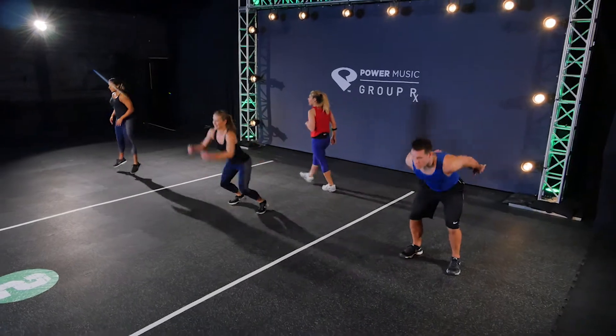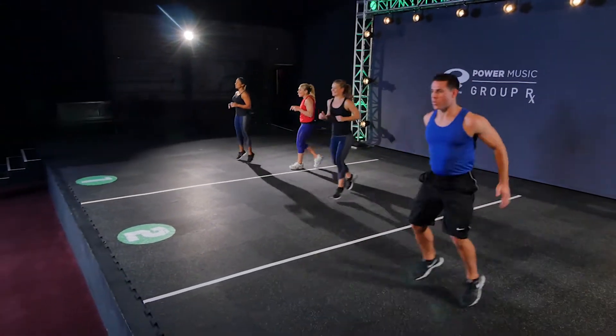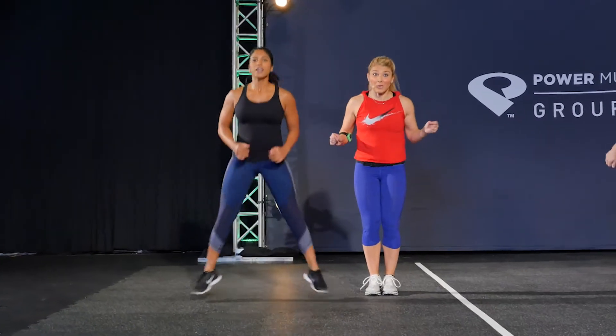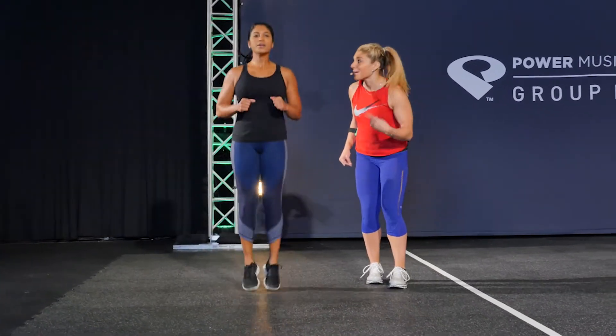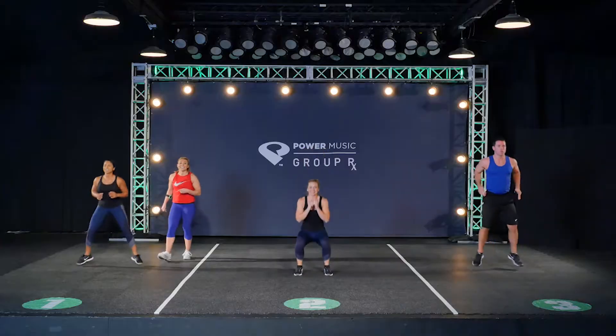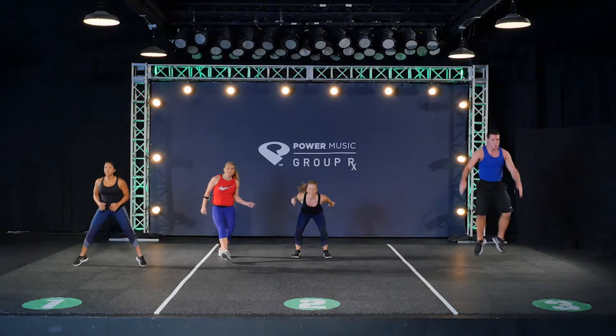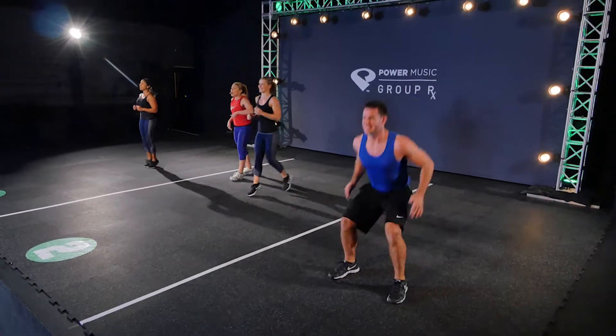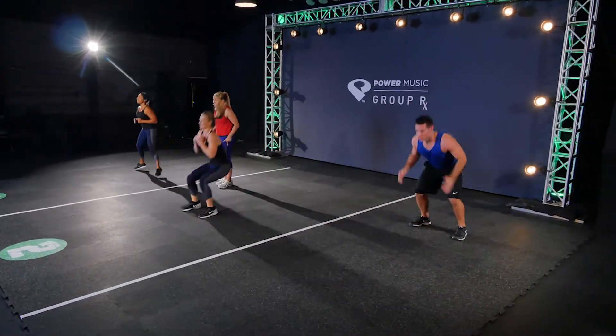Bounding squat rewinds — you're gonna hop out to the side. Level one, she's gonna pop those feet in three times: boom, boom, boom. Squat rewind implies we rewind it back up right to where you started from. In level two, you're gonna start bounding. We hop forward and then Carrie's just gonna jog it back, but you're always coming right back to your starting position.